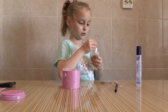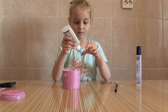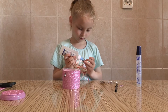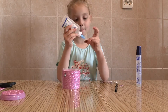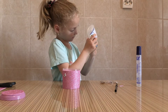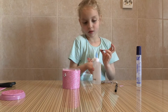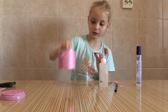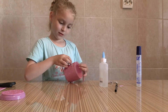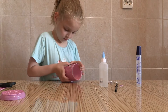Take some glue and put the glue on. I'm going to take the back. Now I'm going to glue the heart to the box. I'm going to glue it right here, like this.